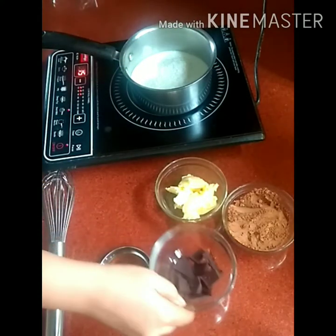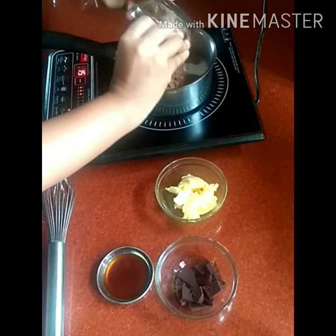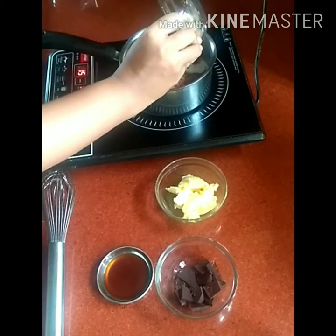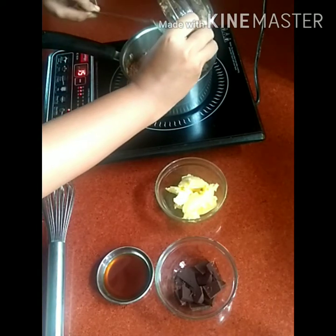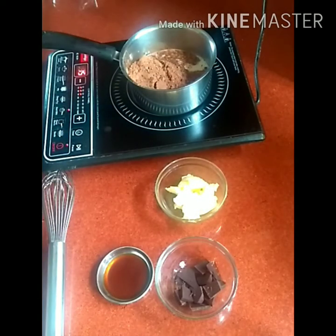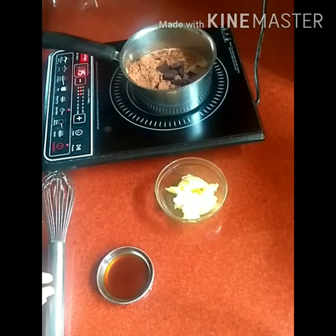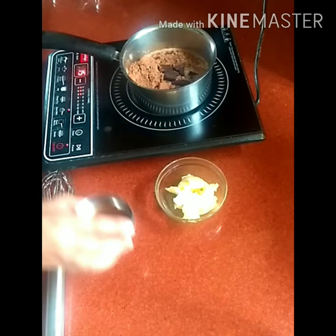Many recipes use all-purpose flour to thicken the sauce, but here I have used choco chunks instead. You can also replace the choco chunks with drinking chocolate powder of the same amount. Adding good vanilla essence to the sauce will intensify the chocolate flavor.